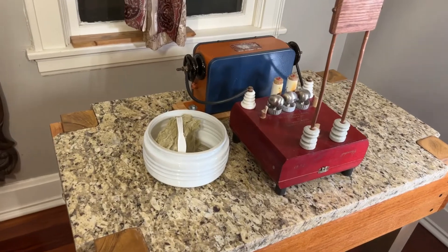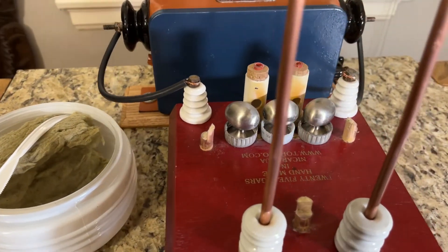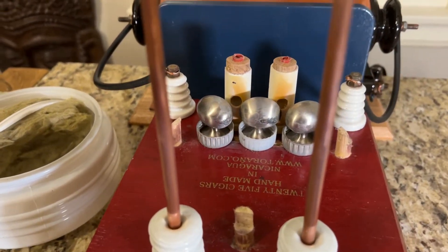Rule number seven: you should blow air through the spark gap. I found this one to be true. The performance of the coil was visibly better when I was blowing the air, and also these electrodes with these cabinet knobs got really hot without that air. I've also heard that the capacitors get hot — I didn't touch one to find out. I used a simple 12-volt computer fan, driven at 19 volts from a laptop power supply. I wish I had used a cyclone fan; it probably would have been better.